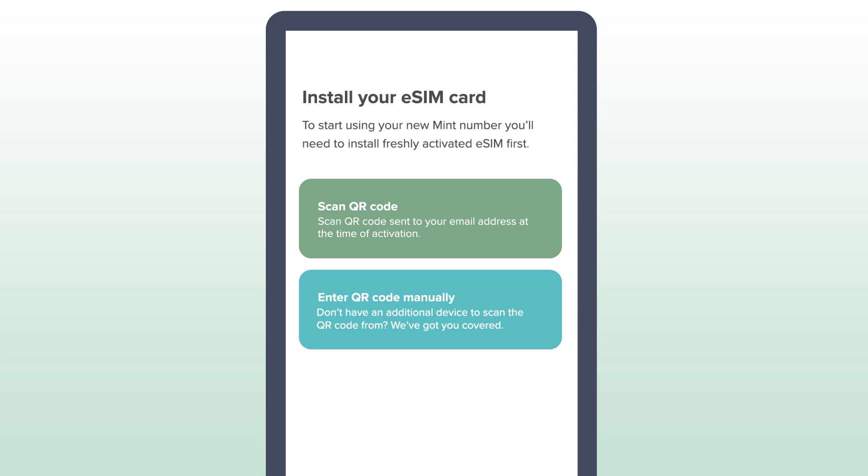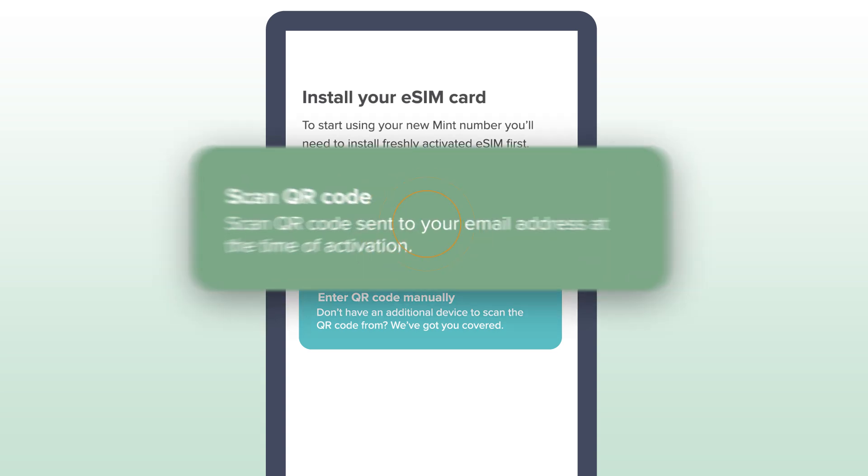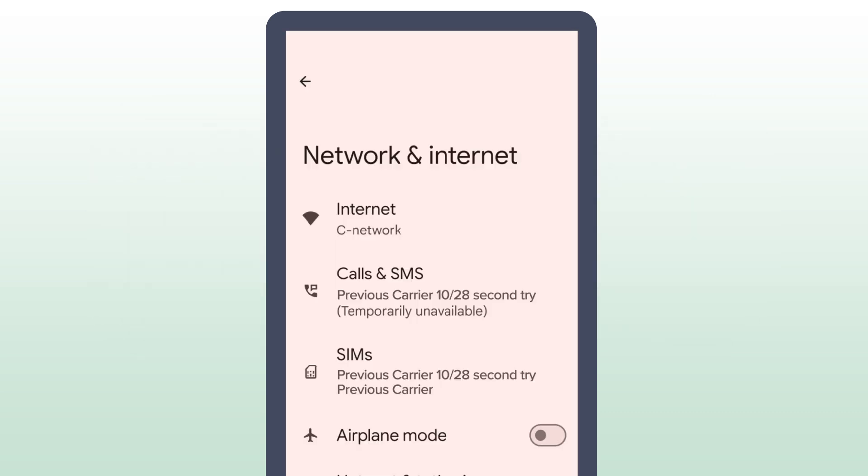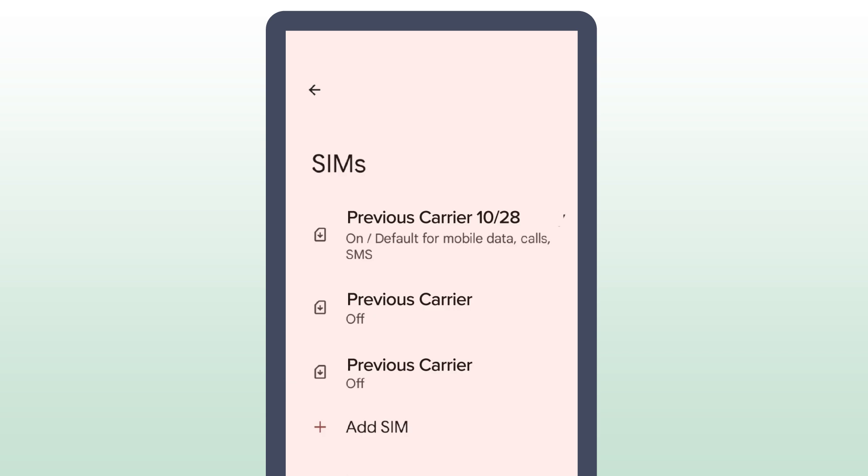When this pop-up appears, select Scan QR Code, and the app will direct you to your phone settings and guide you through the installation. In your phone's settings, turn off any previous eSIMs. Also, be sure to remove any physical SIM cards before installing your Mint eSIM.